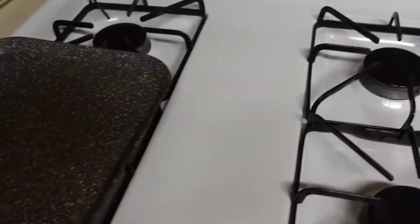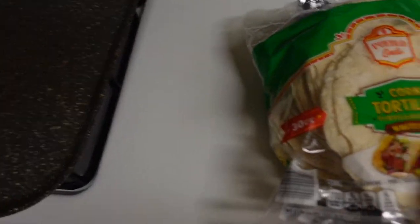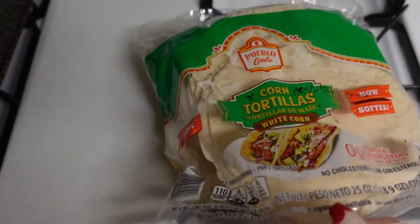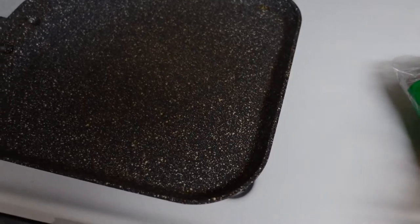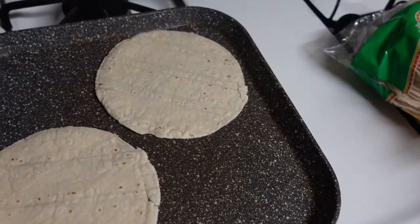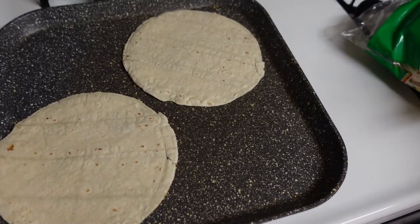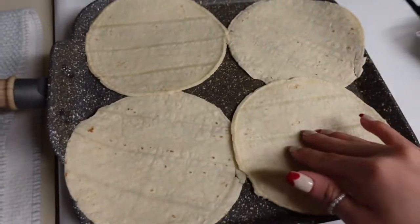For your tortillas, you're actually gonna want to put them on a skillet. This only applies to corn tortillas — if you're using flour tortillas you don't have to worry about this step. You just need to toast them a little bit so they don't crack, about a minute a side. Do this for however many enchiladas you want to make, just repeat the process.